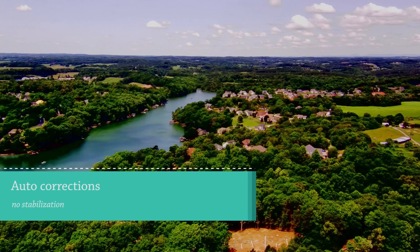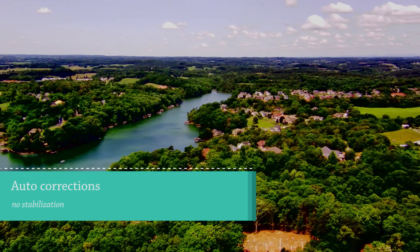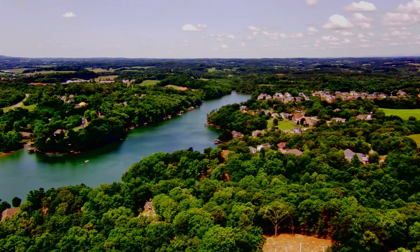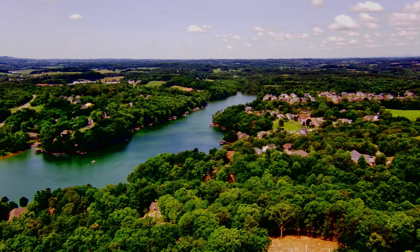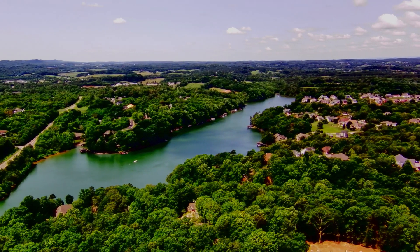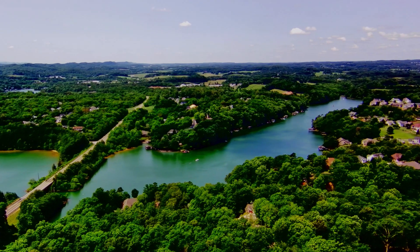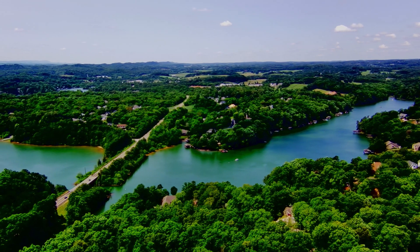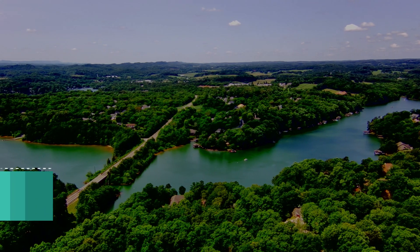In this view, we use the auto-corrections that are available in Adobe Premiere. I did not use judgment at all, meaning I just clicked on any of the auto-corrections that are available for exposure and color and things like that, to try and have the camera take the raw footage and have Adobe do all the adjustments directly.